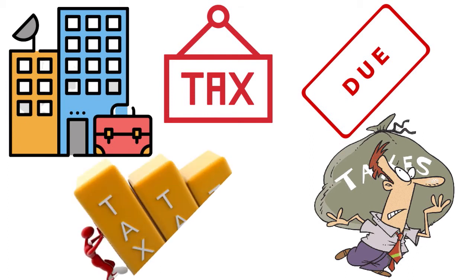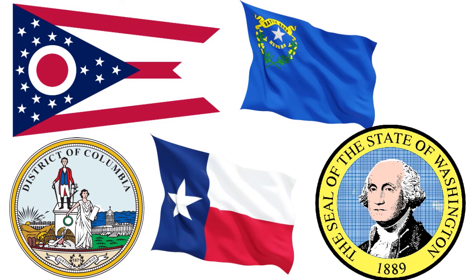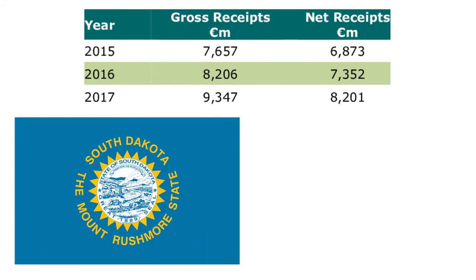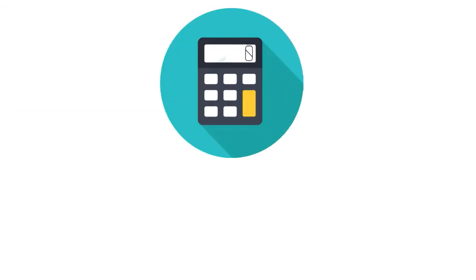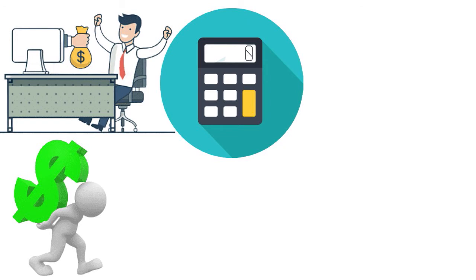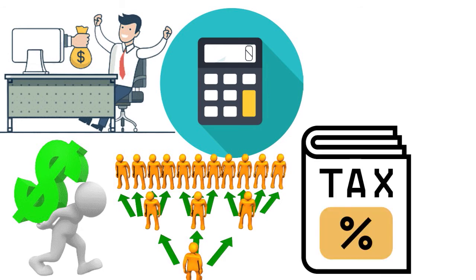Not all states have the same tax filing requirements for C corporations. While 44 states and the District of Columbia have corporate income taxes, some states — namely Ohio, Nevada, Texas, and Washington — tax corporate gross receipts instead of income. Two states, South Dakota and Wyoming, currently have no corporate income tax or gross receipts tax. States also use various formulas to determine how much of the company's income from sales should be taxed in that state — a process called apportionment. It's important to keep informed of apportionment details, corporate tax rates, deduction rules, and due dates for estimated tax payments in each state where you do business.